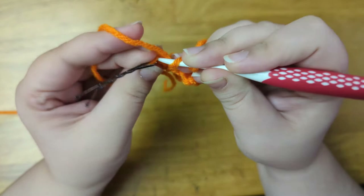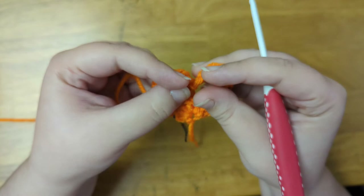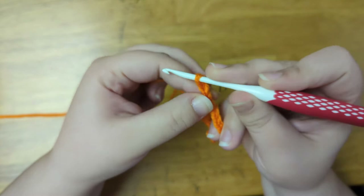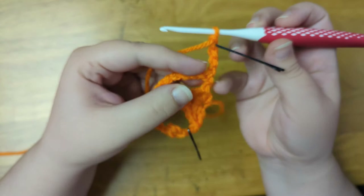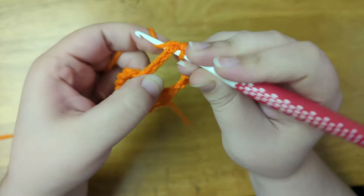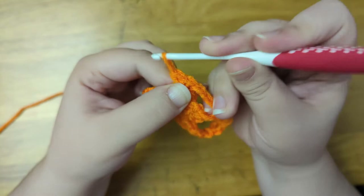And here is what we have so far — should have two eyes that are pointing in the same direction. Now I'm going to chain four to count as the first stitch of the next row, and I'll mark that chain with my bobby pin, then turn the work. Into the first chain eight space, I'm going to single crochet four times. Then I'm going to chain three to make the nose. Then single crochet four into the next chain eight space. And double treble crochet into the last stitch of the row.